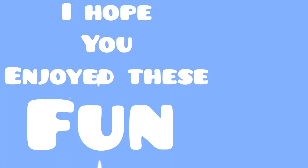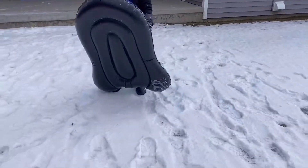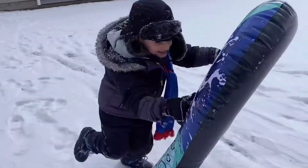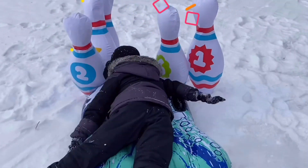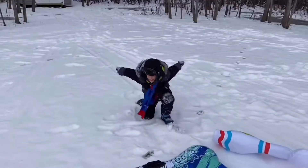I hope you enjoyed these fun winter activities. We hope you stay warm and always continue to have fun. Thanks so much for watching. If you enjoyed this video, please check out our channel for more fun, friendly kid activities. Have a good day!